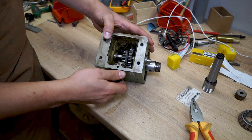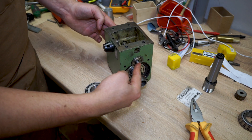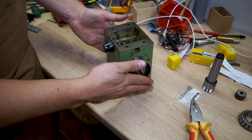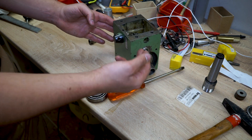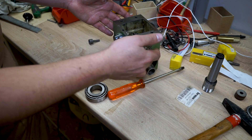And in here is the gear train. What I have to do now is to take off this axis to then be able to take out the spindle. Ideally you would press this out but I'm going to put it in the vise and tap it out with a hammer and some aluminum on top.